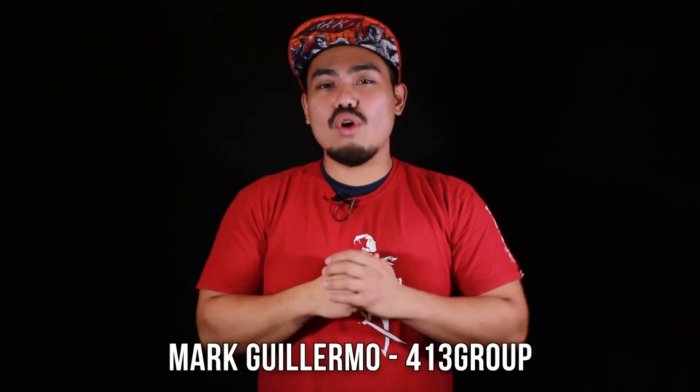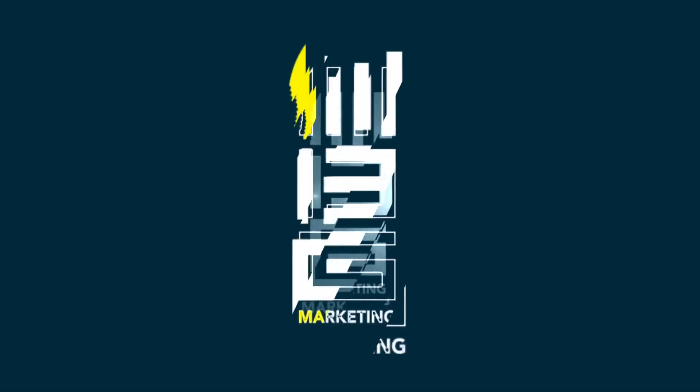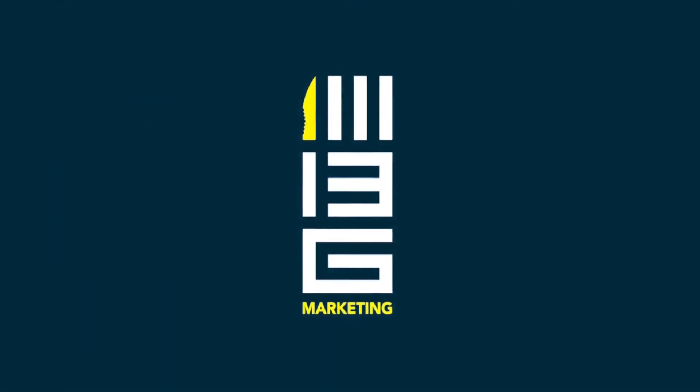Hello everyone, this is Mark Guillermo of 413group.net, here again for another 413 review. Happy Valentine's and I hope you guys are enjoying your season of love or lack thereof.